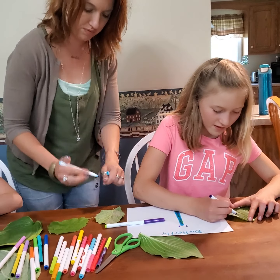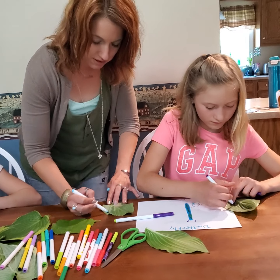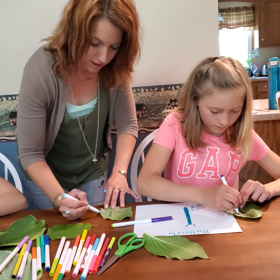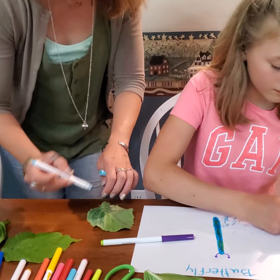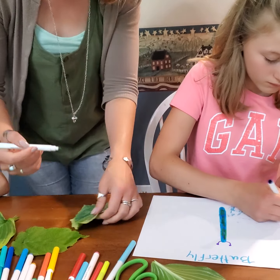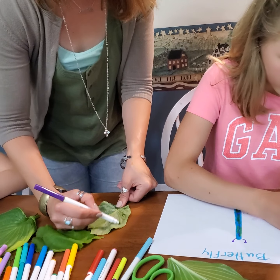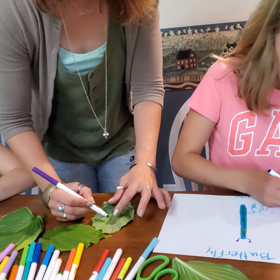And then you can make some more on your own. When you're doing it, you want to really press — as you can see I'm going nice and sideways here with my marker and filling as much of that in as I can. The cool part, if you want to do a butterfly or just a leaf print, is you can actually see on the other side what was already made.